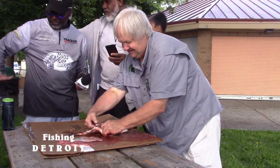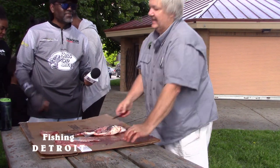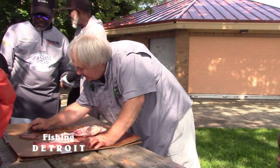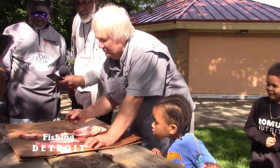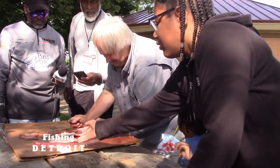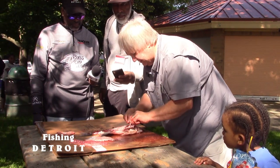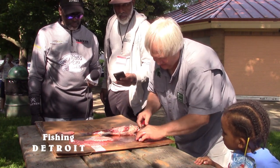You know what this is? That's eggs — all these little tiny things right here, those are all eggs. Imagine how many fish are just in there if all of those hatched — which they don't all hatch. And this here is the animal's stomach — these are the organs, but this is the stomach right here.